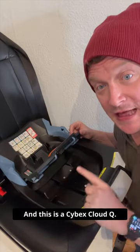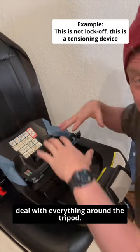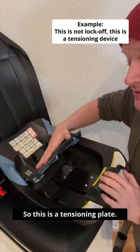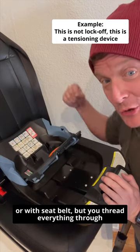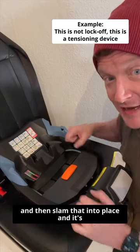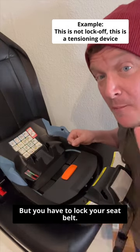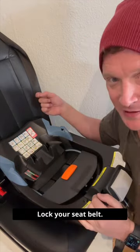And this is a Cybex Cloud Q. This is a tensioning plate, so you use it with lower anchor installation or with seat belts — you thread everything through and slam that into place, and it's going to really get that seat belt tight, but you have to lock your seat belt. This is not a lock-off; the tensioning component requires you to lock your seat belt.